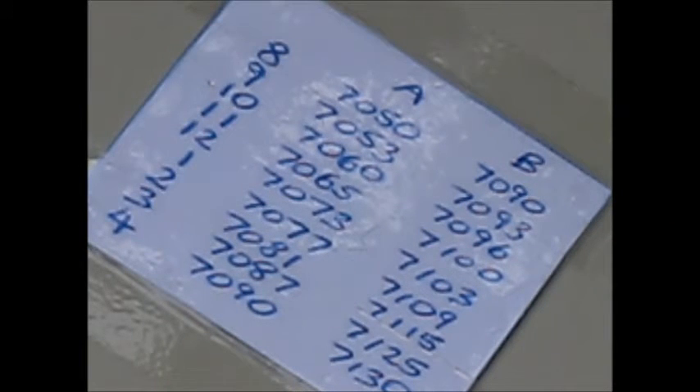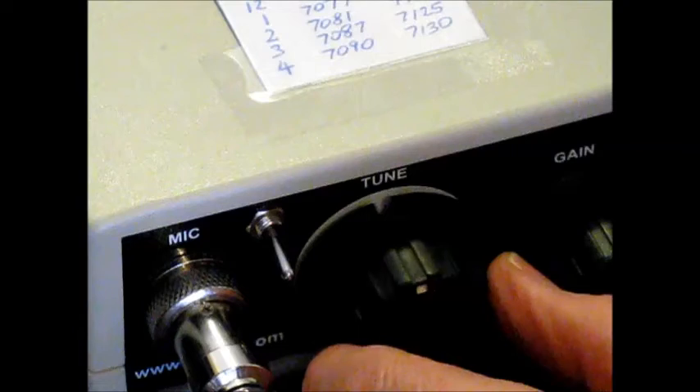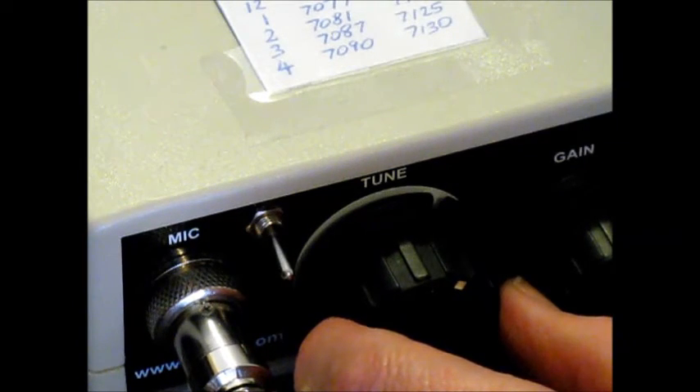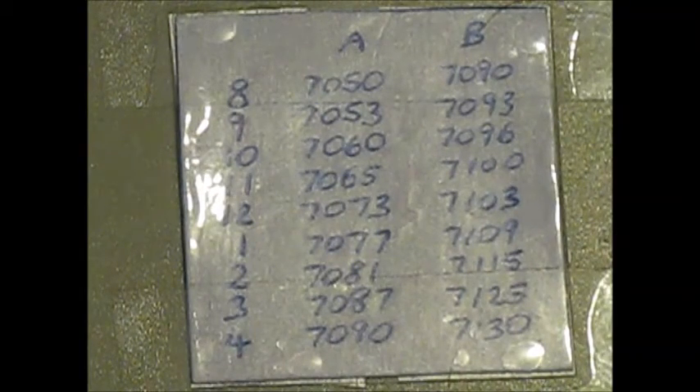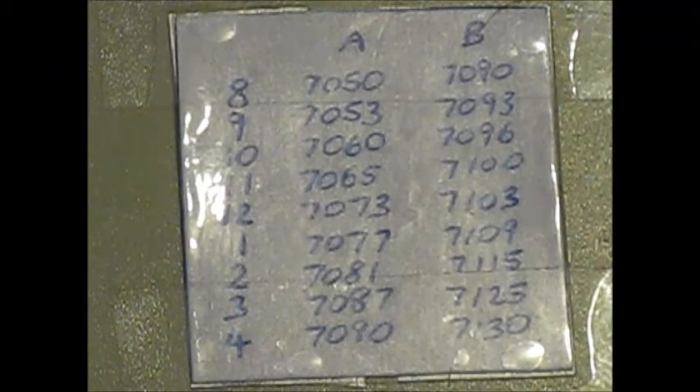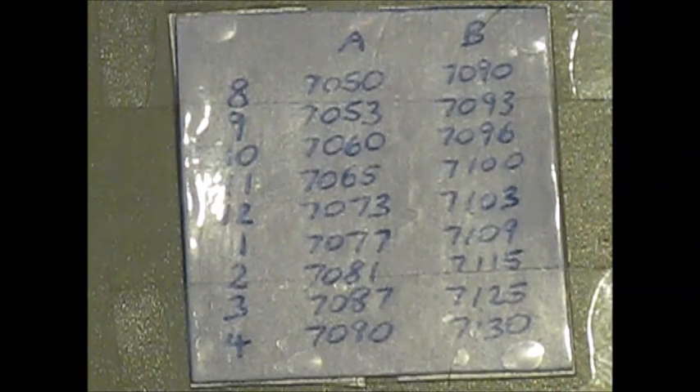An unforeseen benefit of doing the capacitor mod is that the tuning scale is almost completely linear, and that's on both the higher and lower ranges. A linear scale is beneficial because it means that tuning is easy over the whole range and you don't have a lot of frequencies crammed at one end. You might need to experiment with values, but this lookup table shows the two ranges I got: 7050 up to a bit above 7090 on the bottom range, and on the top range, a bit under 7090 to nearly 7140. That gives you a little bit more tuning range than standard, they're selectable from the front panel, and they don't overlap, making tuning easier.